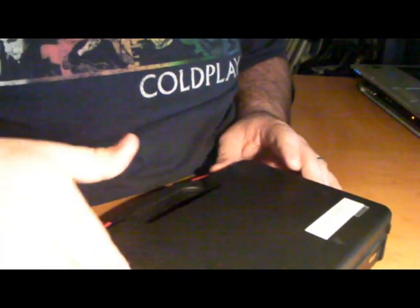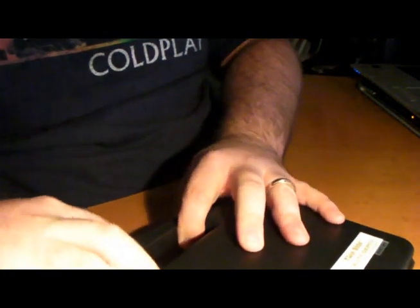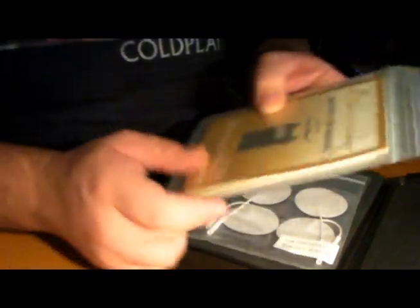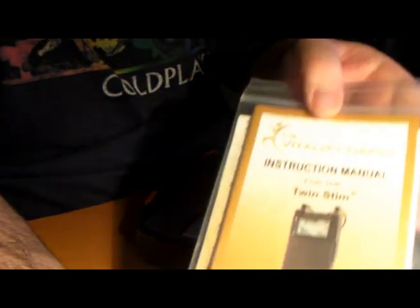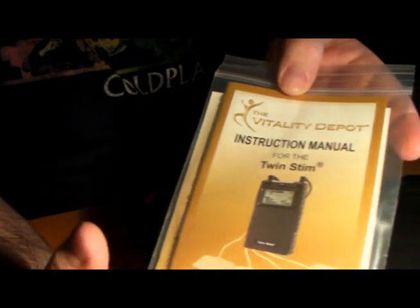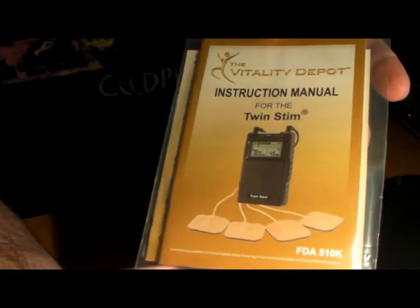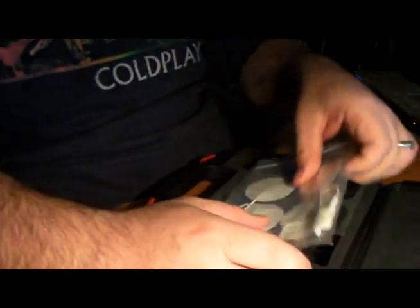I'm going to go ahead and show you guys what this is all about and angle the camera so you can see the unit. Here's the instruction manual that it comes with, and it comes with some pads in there as well. What you do is take those little pads and just stick them to the places where you broke your leg or your arm or where you're in a lot of pain. Here are some of the extra pads it comes with.